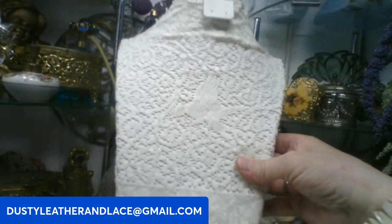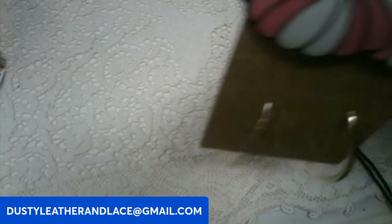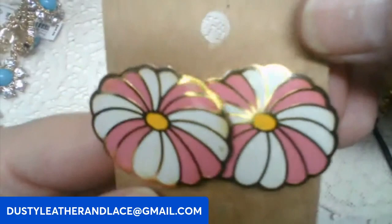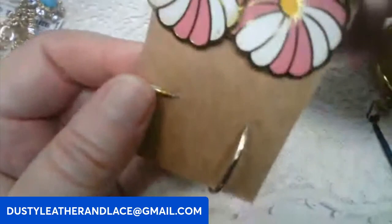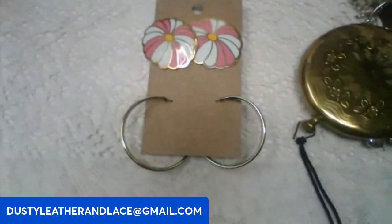I wanted to show you these cute earrings — no brand name on them, but you get your pierced flowers and your rings. Such cute enamel flowers! Post pierced. This one's going to be five dollars. Keyword: flower ring set.